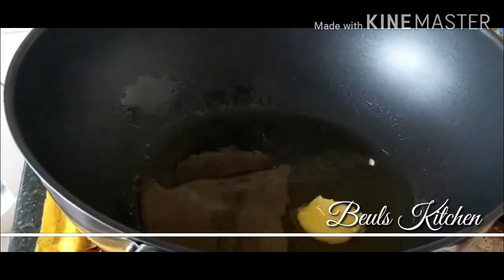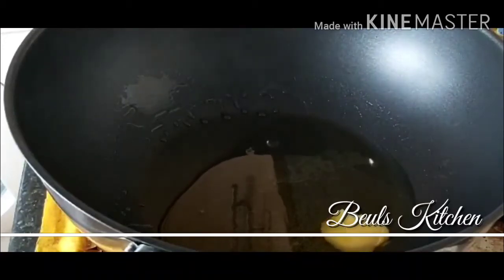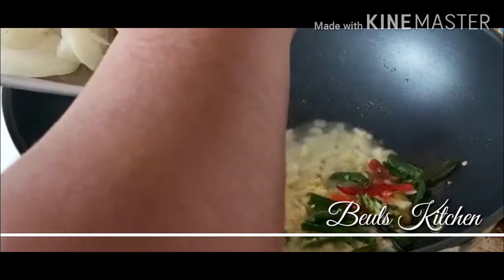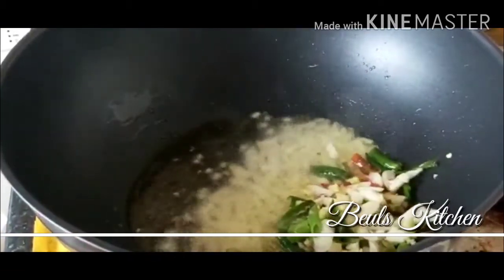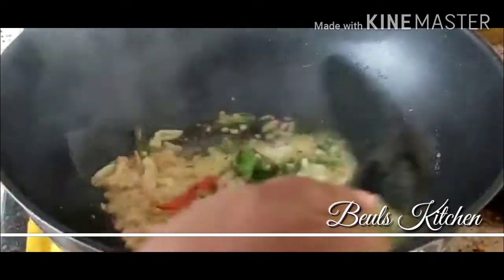It's a very simple recipe, friends — you all can make it and it's very good for health. I am going to add the green chillies and the ginger and garlic which I have cut ready. Just stay far back — don't go too close, it will be splattering on your face, so just be careful. Fry it for a few minutes until it gets brown.